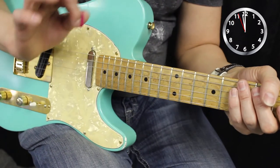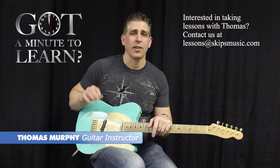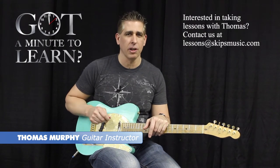And that's how you play with your pick and two fingers. All right, so that's how three picks are better than one. Hope you enjoyed this episode of Got A Minute To Learn. Tune in next time and see what you can learn in a minute.